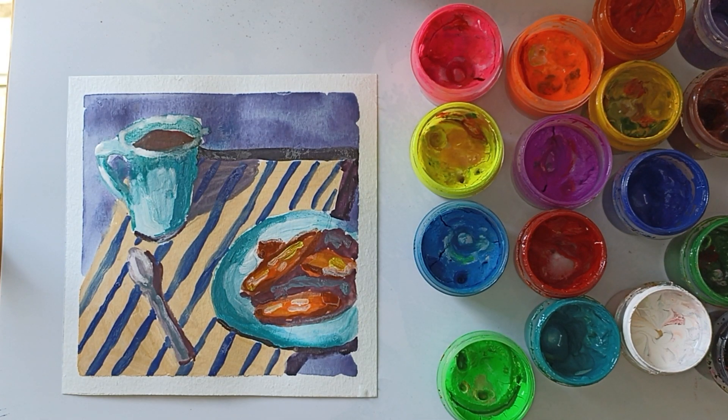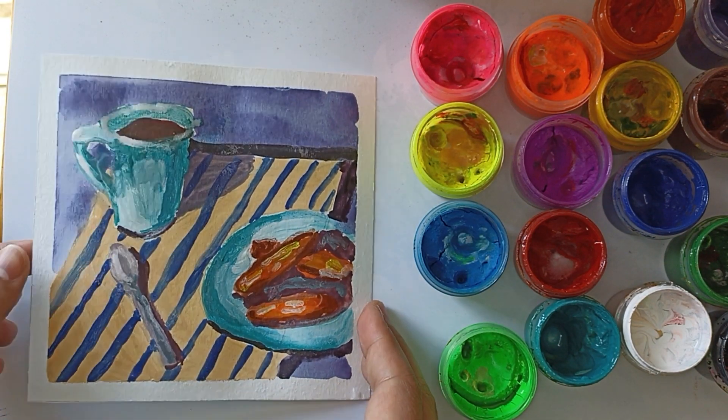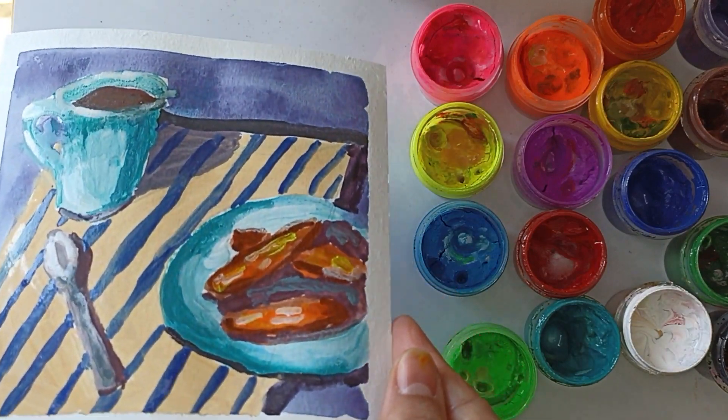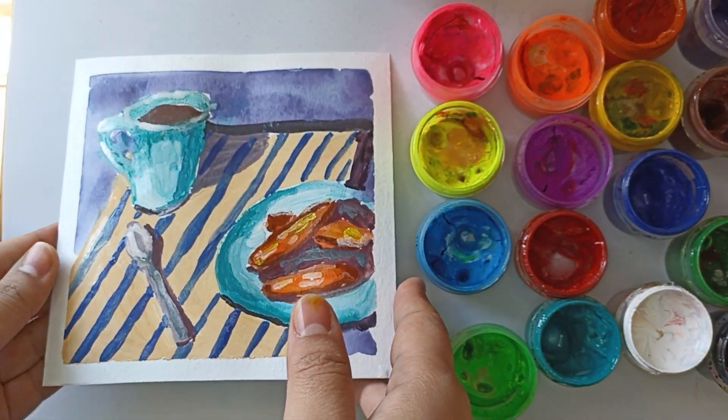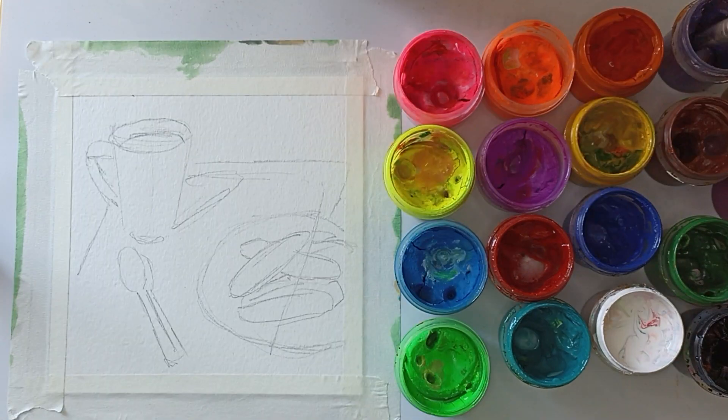Hi everyone! Today I will draw a still life with a cup of coffee and toasted bread. I think the still life turned out very bright and beautiful.